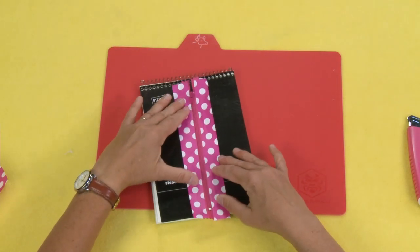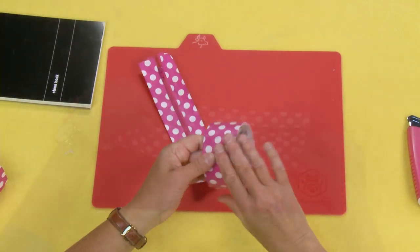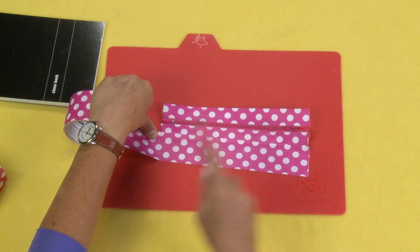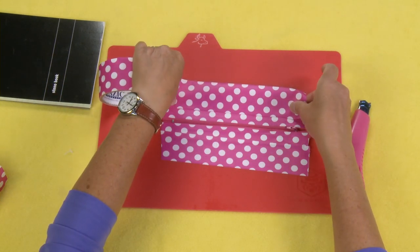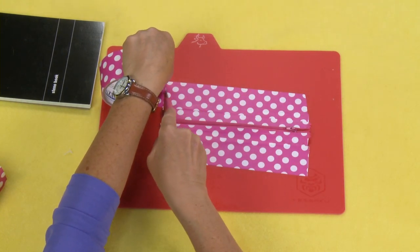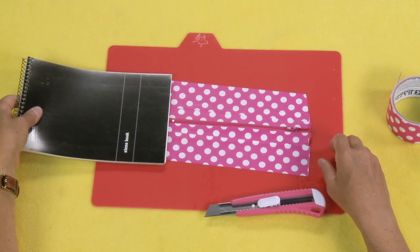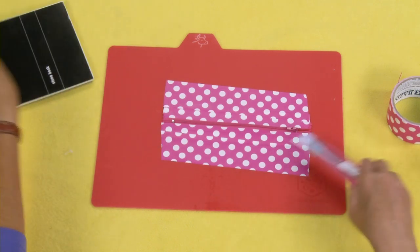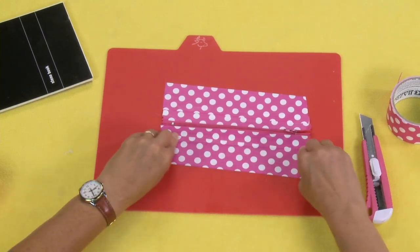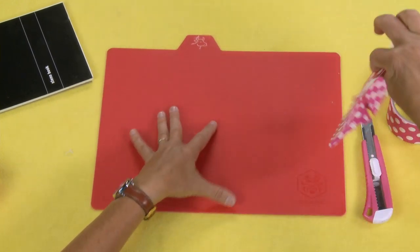Now we're going to create the sides, using basically two pieces of tape on either side. Make sure when you do this that you are overlapping by at least a quarter to half an inch — about a pinky width is what I always do. I'm going to flip this over. See, that's why you want to make sure you get a nice good overlap, so that when you pick it up it's going to stay together.